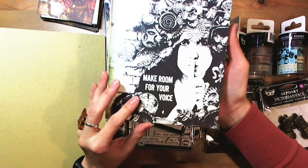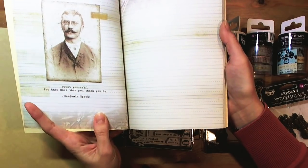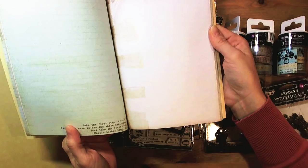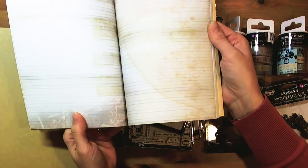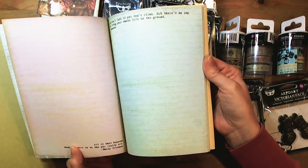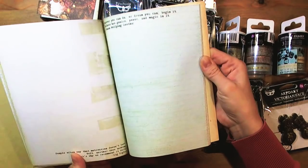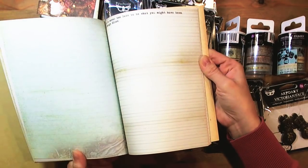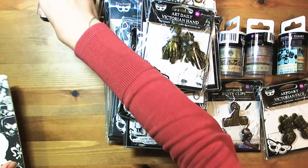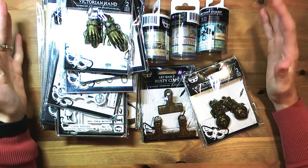So those cards and album with a small art journal is the basic kit for Art Daily. Make room for your voice. Inside you will find lots of inspirational quotes and the pages are not totally blank, so you can use it to write inside, to be creative in a form of writing, or to put something inside — memorabilia, sketches, drawings, or anything that inspires you. This is the basic set.